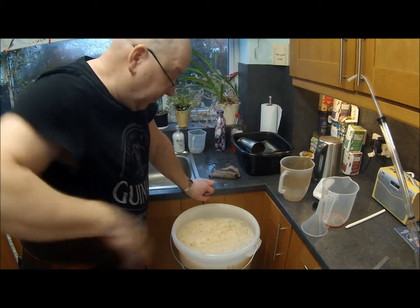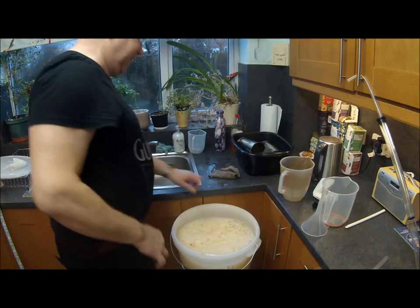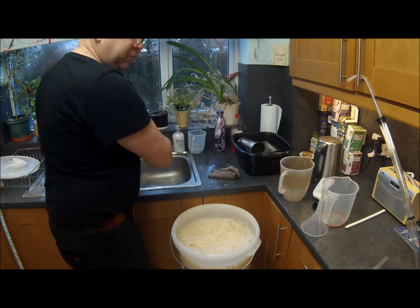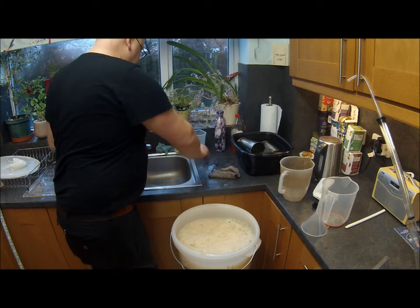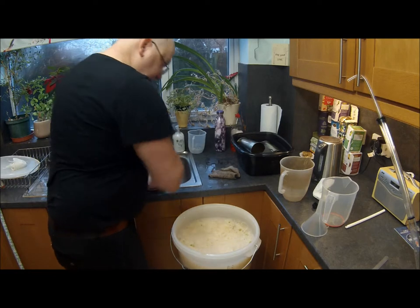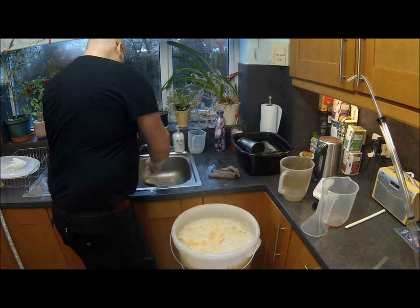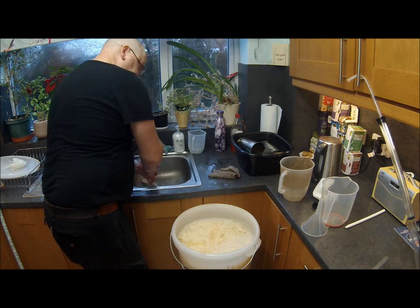Make sure you snap your spoon in half and leave half in for added flavour. I didn't like that spoon anyway — rubbish. I'm sorry, I'm sorry everybody.